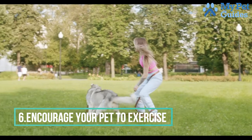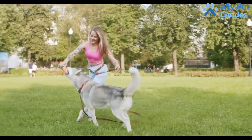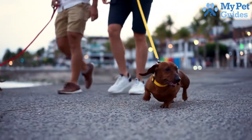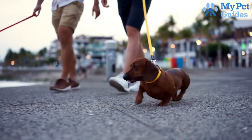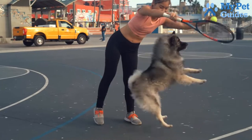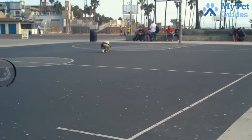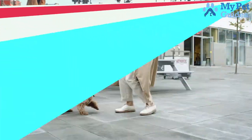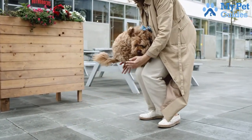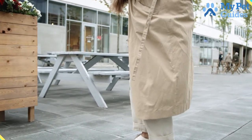Number 6: Encourage Your Pet To Exercise. One way to train your dog to stop barking is by encouraging them to exercise. Dogs that have a lot of energy are more likely to bark, so it's important to make sure they're getting enough exercise. Taking your dog for a walk or run every day can help to burn off some of that excess energy and reduce their barking. Another way to encourage exercise is by playing with them regularly — anything from fetching a ball to playing tug of war. Getting your dog's heart rate up through play will help them tire out and reduce their barking.